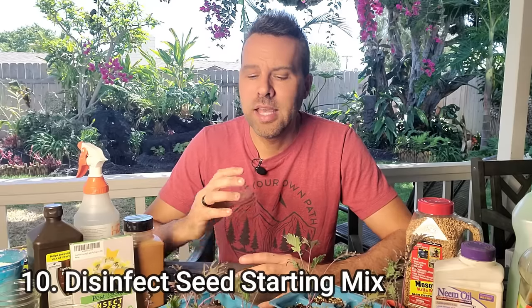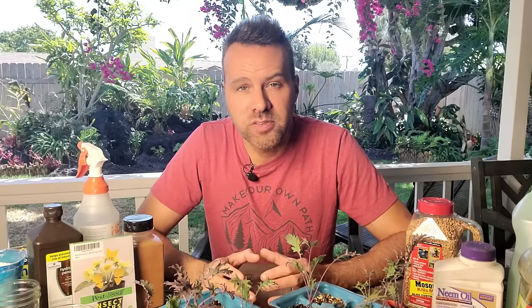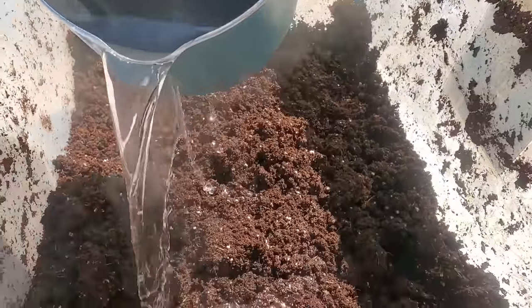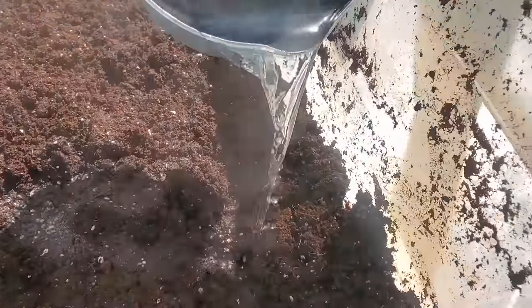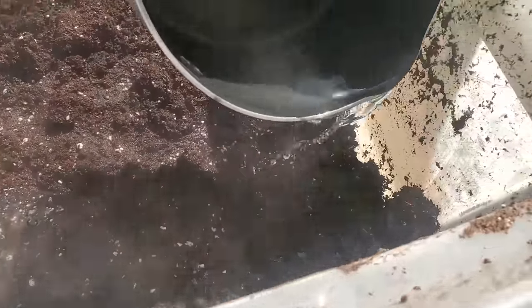In order to prevent this from happening in the first place, the first thing you might want to do is disinfect your potting soil or your seed starting mix before you even start. So if you buy a bag of seed starting mix or you make it yourself, take a pot of boiling water and pre-moisten the soil with that boiling water. That's going to help to kill any of the larvae that are already in the soil.